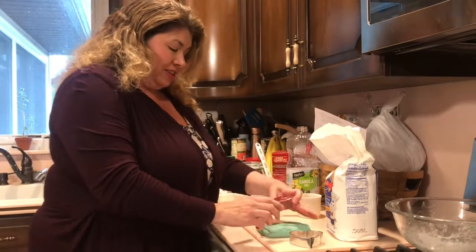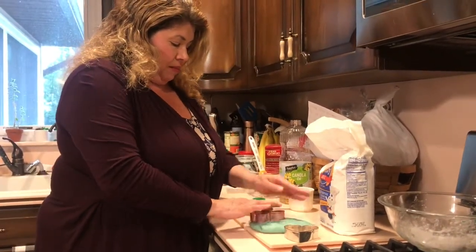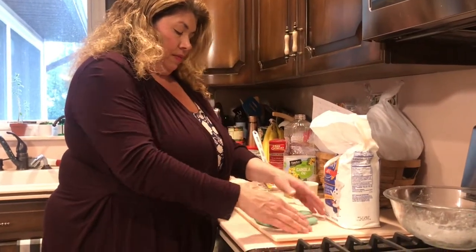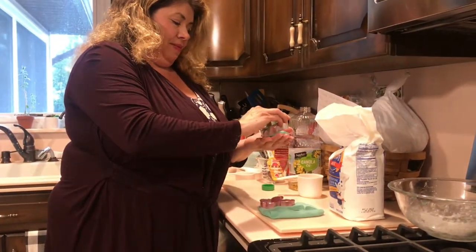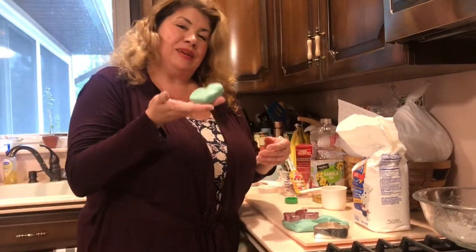If you have some cookie cutters, you can use them and make some fun shapes with your dough. Thanks, have a great week guys.